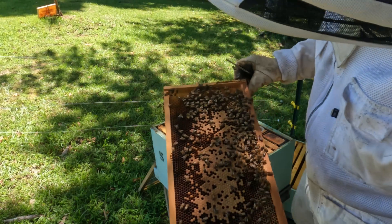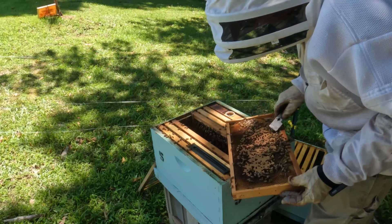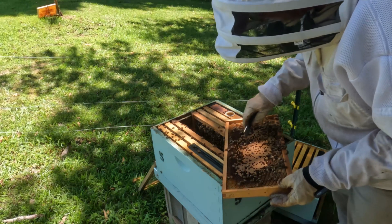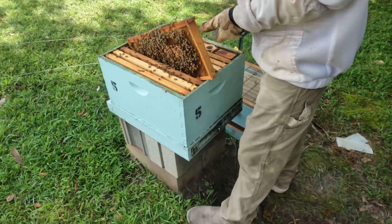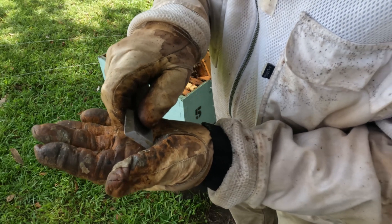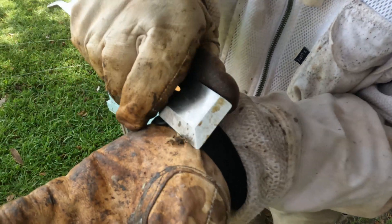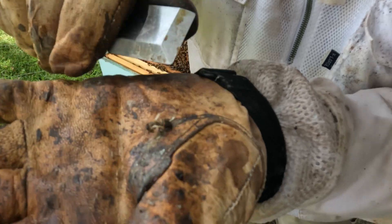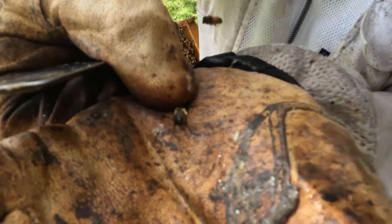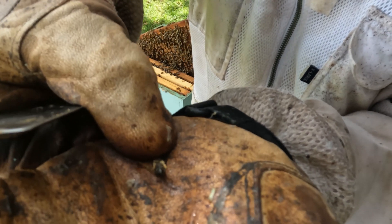Look at that pattern — she's laying lots of eggs. Crooked wing virus right there! That's a crooked wing virus bee. I want to show you all what a bee with crooked wing looks like. You can see the wings are all deformed — doesn't really look like a bee at all. You can see the wings are super crooked, not fully formed, and that's from mites. That's what you call crooked wing virus.